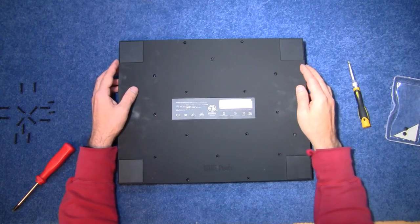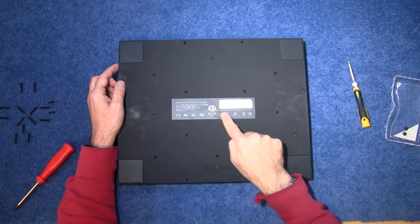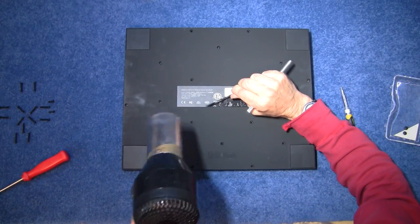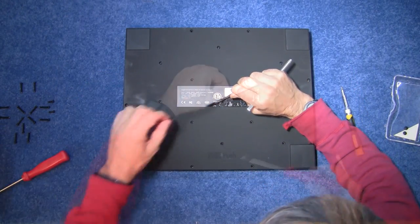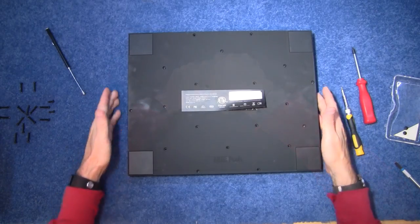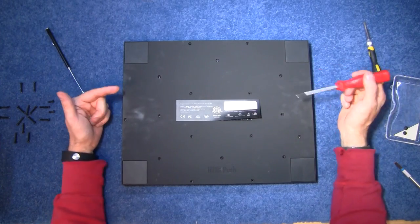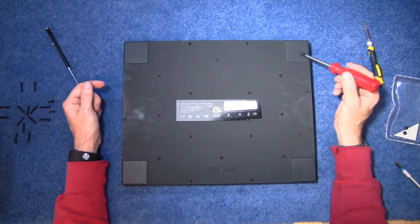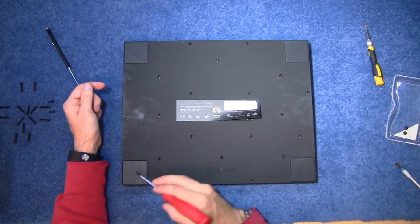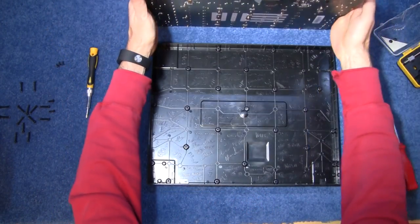One of the tricks that manufacturers tend to do is they'll hide a screw underneath the sticky label. So if you peel this up, there may be another screw underneath there. So there's the center screw, just there. Obviously, the next thing is, where are the other screws hidden? Well, if I was designing this, I would put them underneath these rubber feet. These are stick-on rubber feet. The chances are there's a screw under each of these as well. There you go. And there we go.